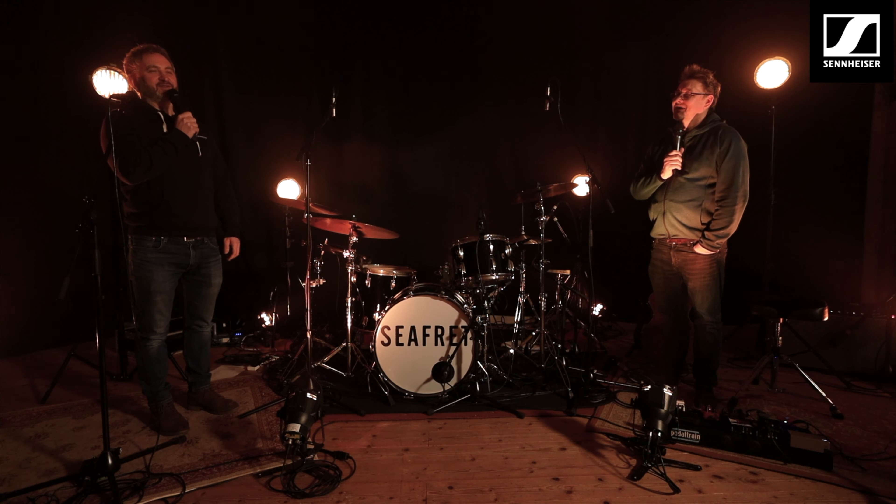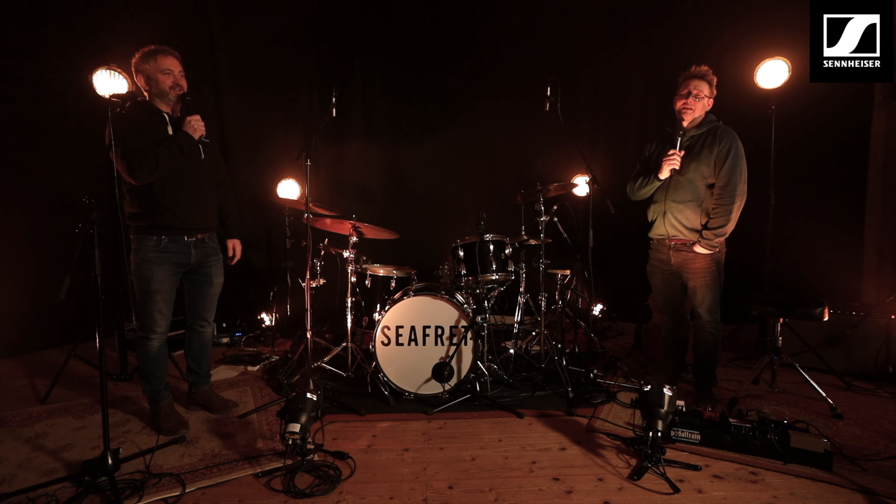Hi everyone, we're here at Sennheiser Sessions. We've just done the C-Fret session and we're here with engineer John Delph who has the Edge Studios — he's very kindly done these sessions for us.